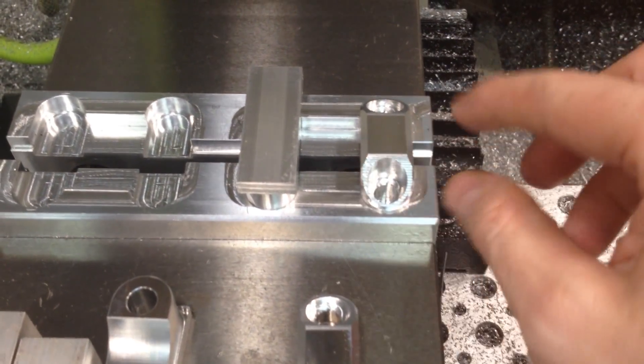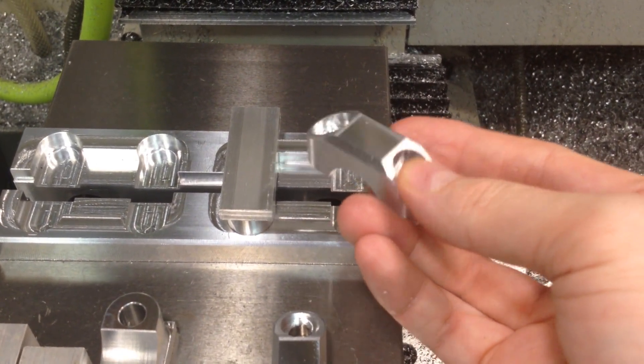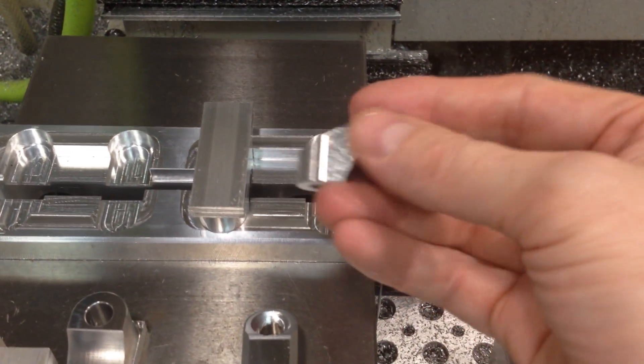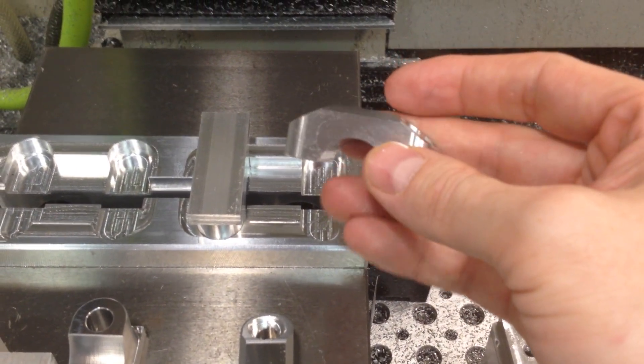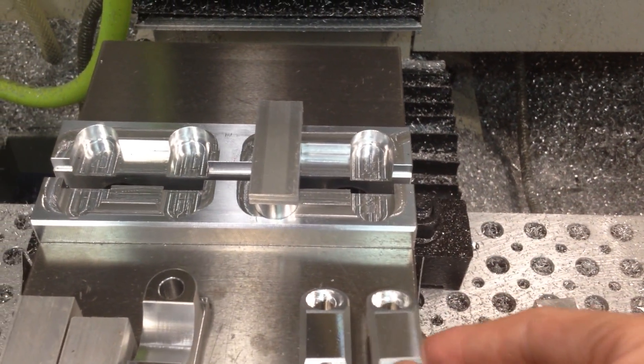That's what it looks like when it's done. Just got a couple edges to deburr when it comes out of the machine. Wash them off — they're still kind of oily from the coolant — and ship them out to anodize.